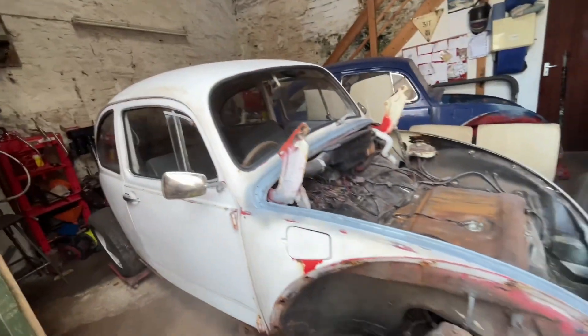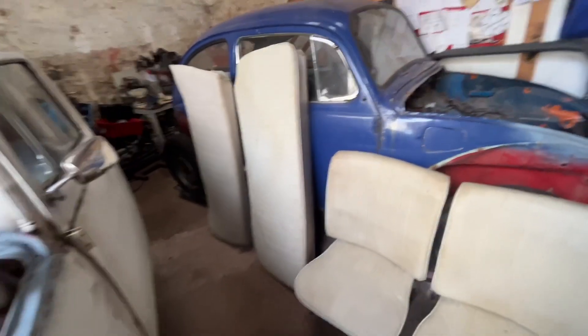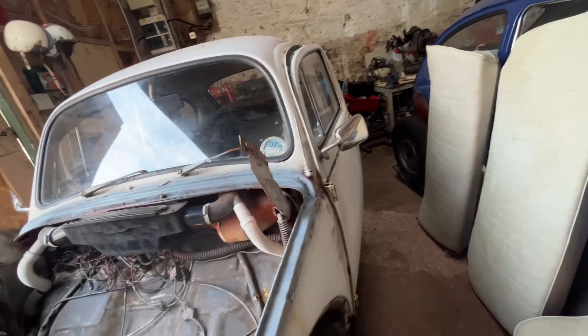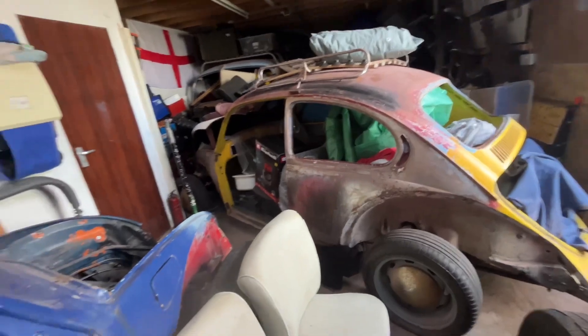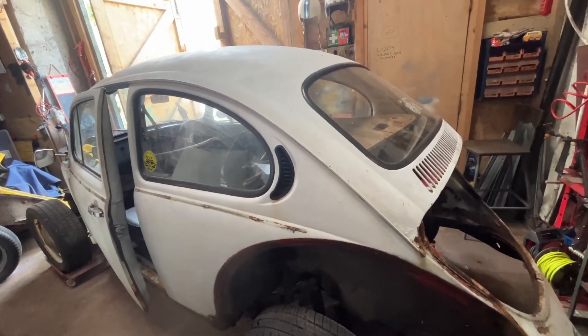Nice to start cracking on with Herbie. I think I have got door cards but we'll see. I'm going to paint this myself - I've got the portable garage for inside with all the framework. When everything's ready to go I'll give it a go at painting. Thanks for watching, see you on the next one.